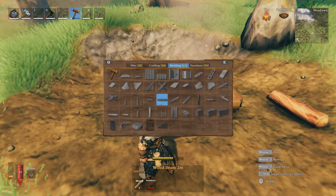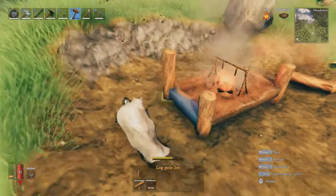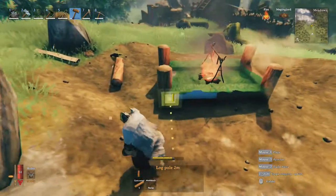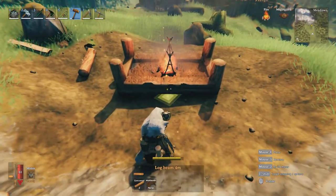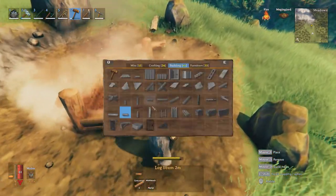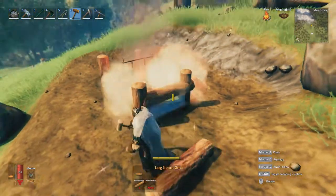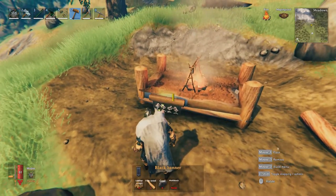Next I put four small core wood logs on either side of this dining table, and then I also put the larger core wood logs on either side with two additional smaller core woods to rim the rest of the frame for this dining table.